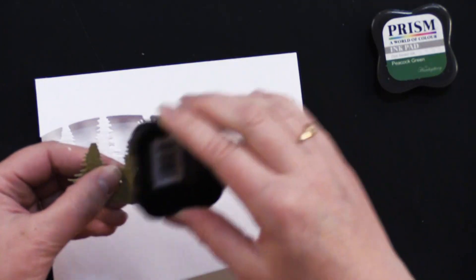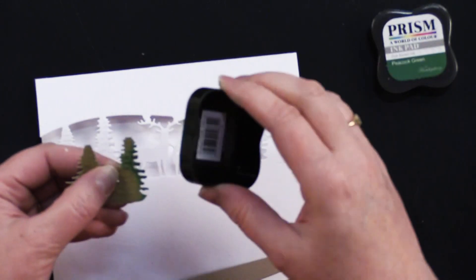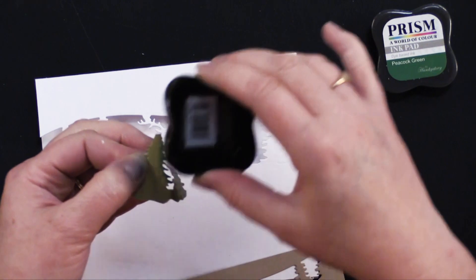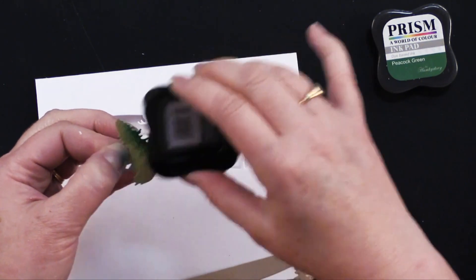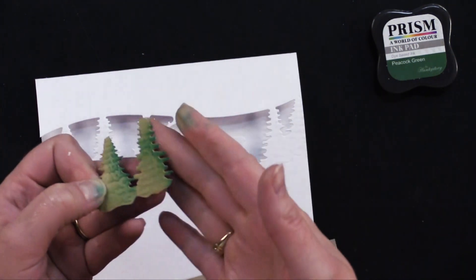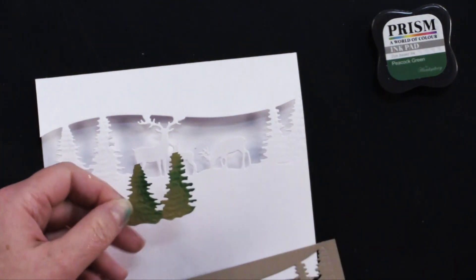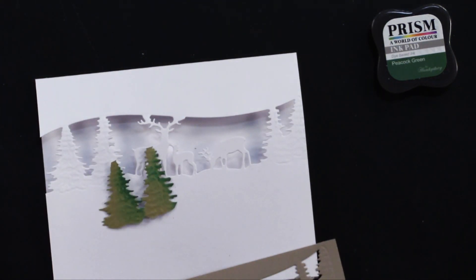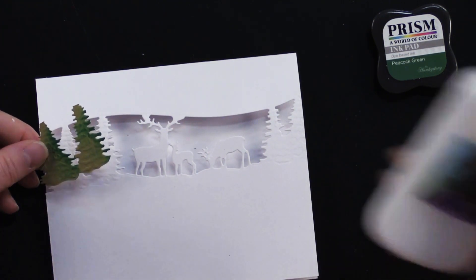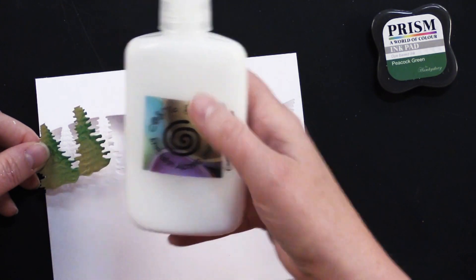I like to go heavier on one side and lighter on the other. So I'm just bending that piece back like that. And then you'll notice it really picks up that embossed impression. Then just take some glue — we like to use Cosmic Shimmer Specialist Acrylic Liquid Glue — and glue those down and align them right there.